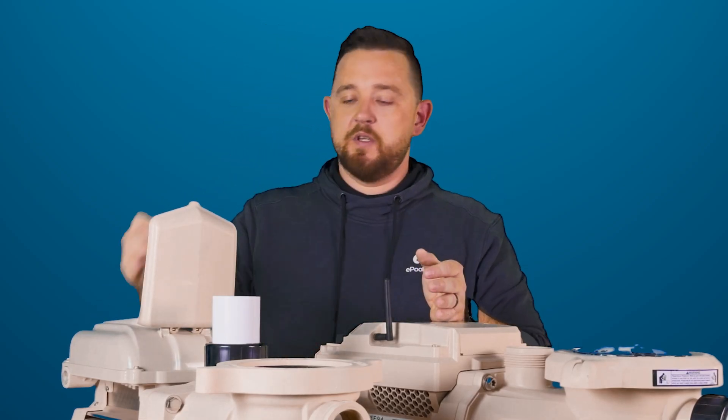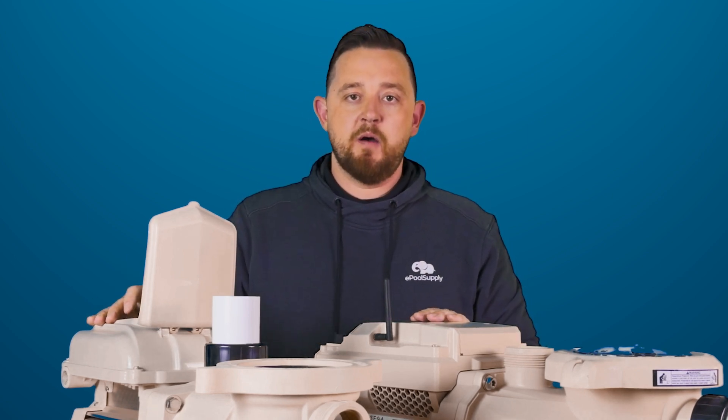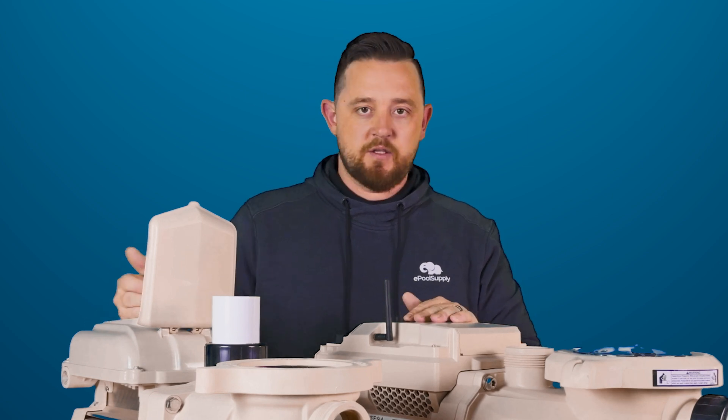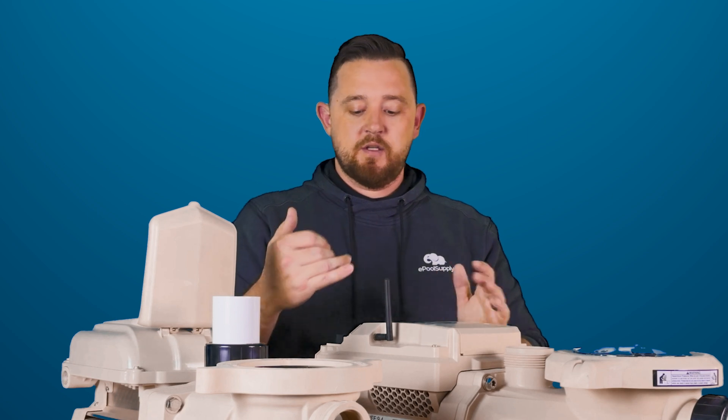The SuperFlow can do a ton of schedules, while the IntelliFlow 3 is only set to three schedules. Both pumps have a quick clean button. The SuperFlow has an on and off, while the IntelliFlow 3 has a start and stop, and there's also a connect button on the new one which lets you know that you're connected to the application or connected to automation.